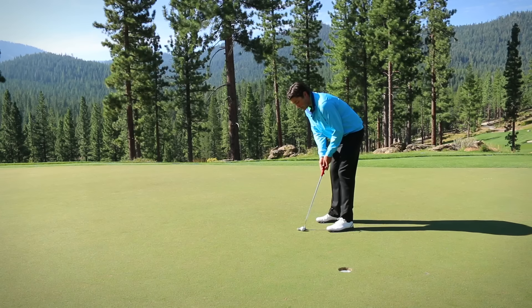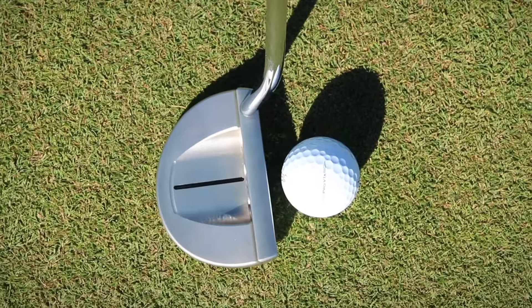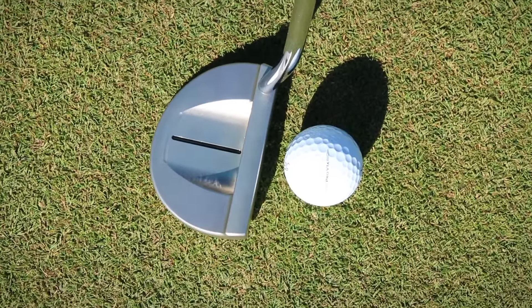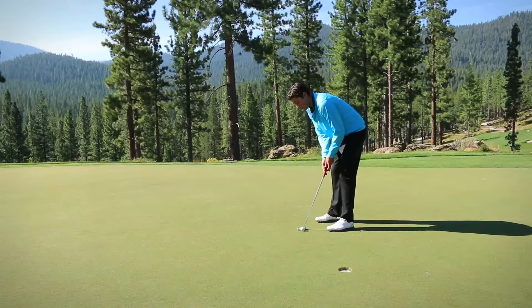If you happen to be missing your putts on the left side, there's a good chance you're making impact with your clubface pointed to the left. If you happen to be missing some of your putts on the right side, there's a good chance your clubface is pointed to the right. So ultimately, this drill will help you square up your face towards your target and make some simple, easy contact.